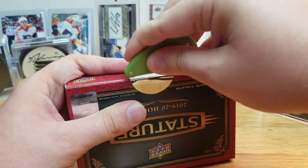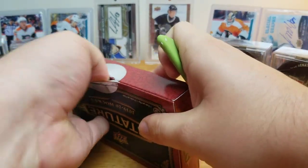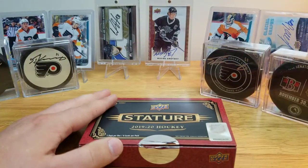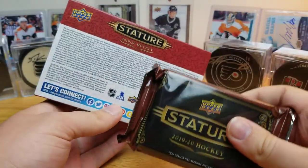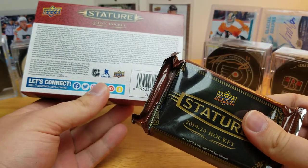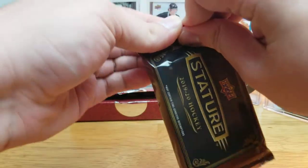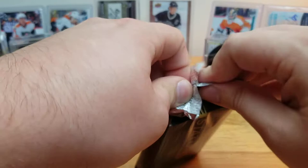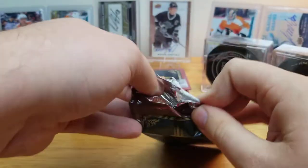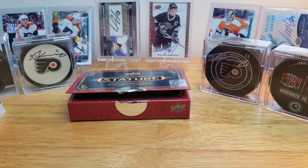I always check out other people's videos, but my box obviously isn't going to be indicative of whether or not it's a good product — every box is different, that goes for any product. Here we go: one pack, one guaranteed auto it says. Some boxes have a second auto; I'm not sure what the odds are for that, but I hope mine is one of those boxes.